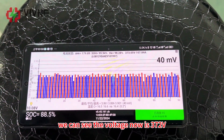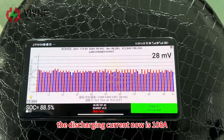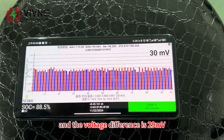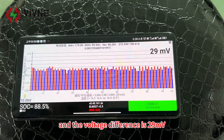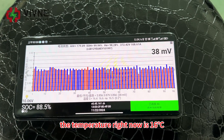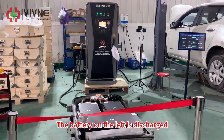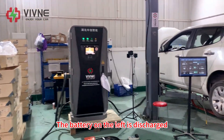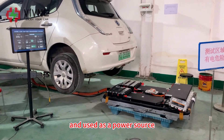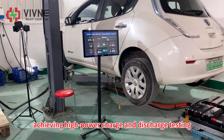We can see the voltage now is 372V. The discharging current now is 108A, the voltage difference is 29mV, and the temperature right now is 16°C. It looks very stable. The battery on the left is discharged through the equipment and used as a power source to charge the battery on the right, achieving high-power charge and discharge testing.